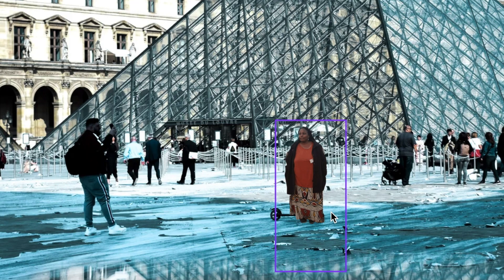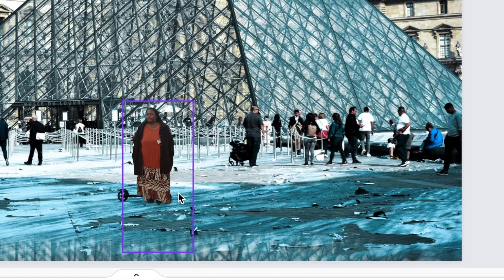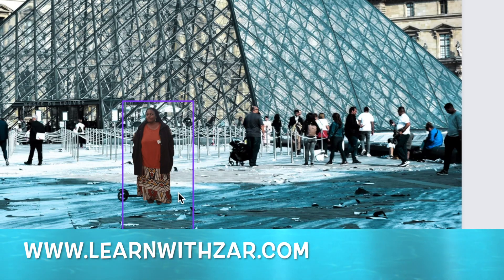I thought this was exciting and I wanted to share it with you. Let me know in the comments below what your thoughts are and tell me if you're going to try this — I can't wait to hear your comments. Thank you for joining me on this one. You can visit landwithzat.com and buy yourself a Canva course. Otherwise, I'll see you on the next video.